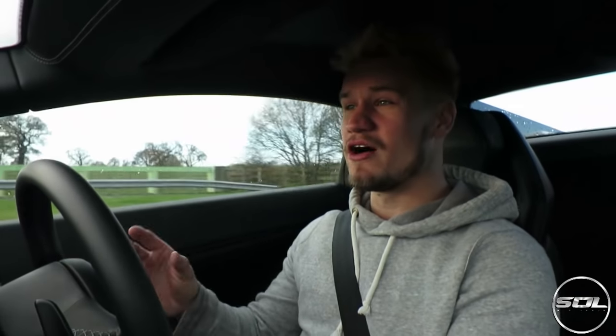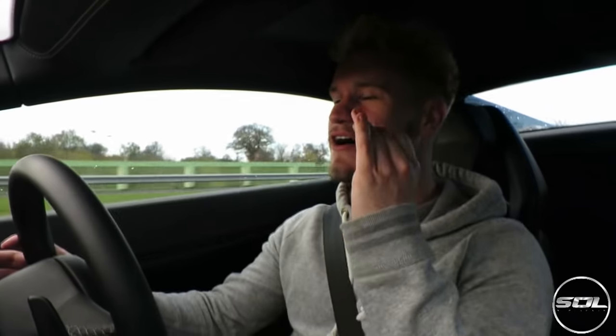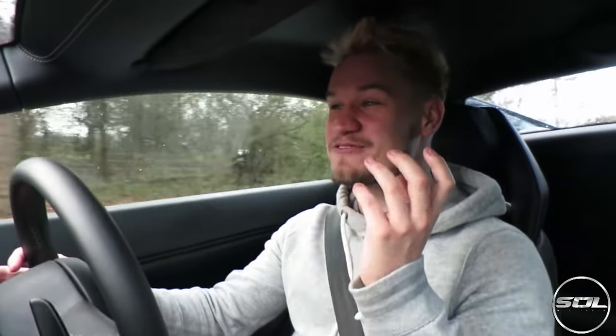We've also got many giveaways coming — opportunities to win free clothes and SOL branding merchandise. Make sure you are on the supercarsoflondon.co.uk website and following all the relevant social media platforms linked in the description below. The last time we launched, all the t-shirts sold out in 12 minutes. There is no limited run this time — it is only a limited store, going offline on the 1st of January 2016. However, there is going to be a numbered slash limited run throughout December, so keep your eyes peeled for that as well.